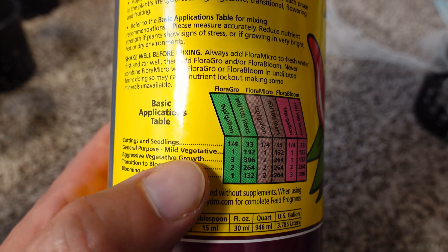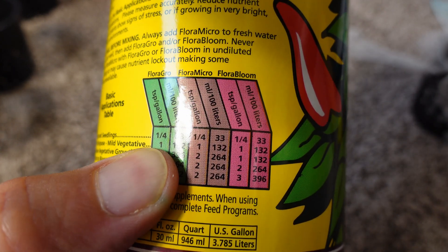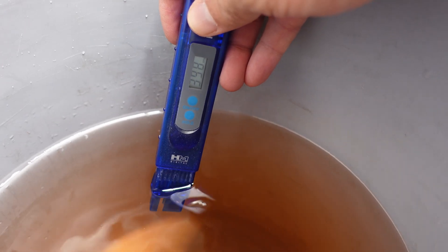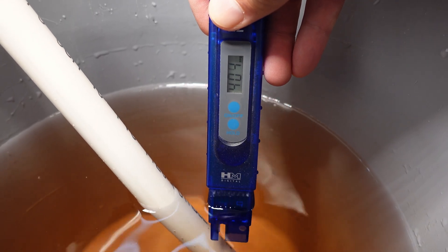For the nutrient mix I'm going to be using one teaspoon per gallon — so five milliliters of each — and that's going to go into my pail setup. Both will be exactly the same, and here you can see as I'm testing them: 398 in one and 403 to 404 parts per million. I don't think I can do better than that with my current setup.